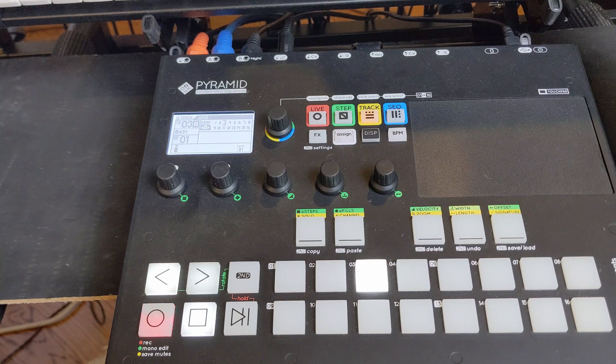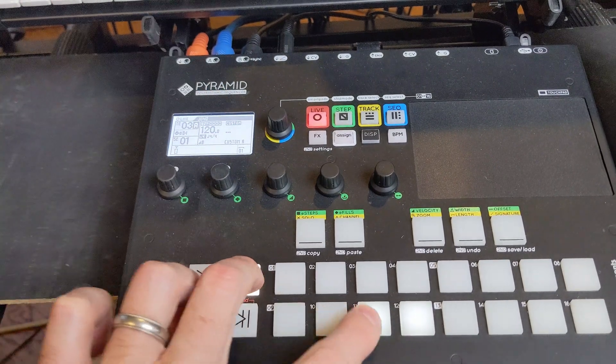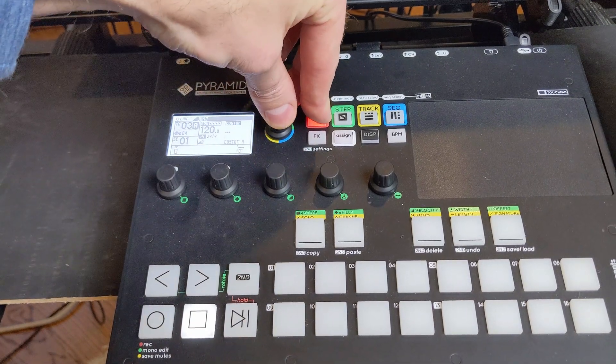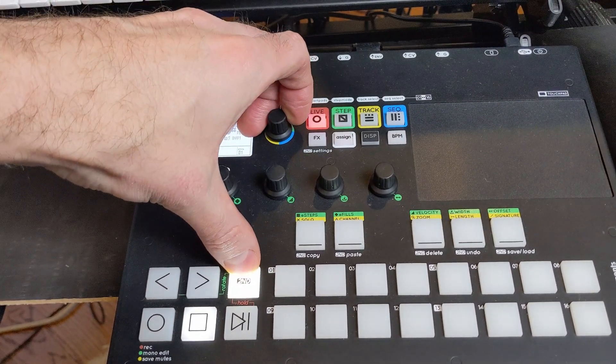Let's get a patch going on the Juno. So now, if you're familiar at all with the way the smart pads work, basically in live mode you can use these bottom pads as either a scale, chromatically, as a repeat, or to play chords.